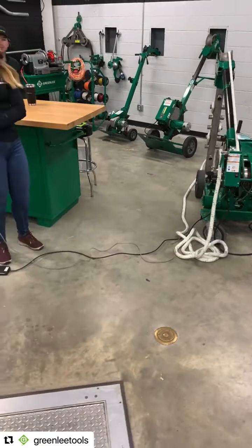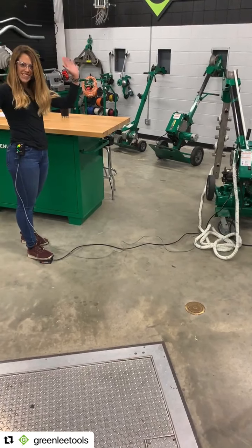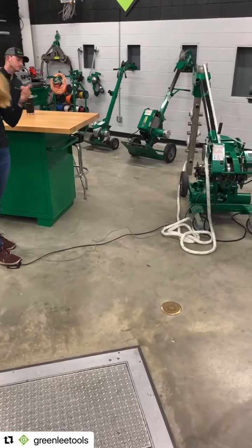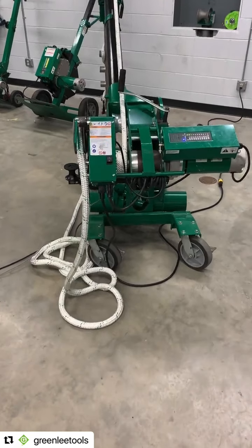Just a heads up, it might be a little loud but it shouldn't be too bad. As you can see, I don't have to use my hands. I can stand wherever I want, so it really does allow a lot of flexibility in your pull setup.